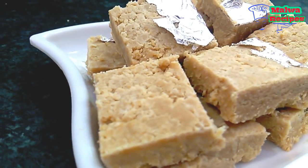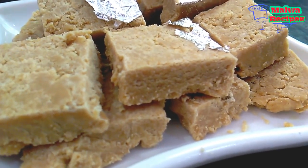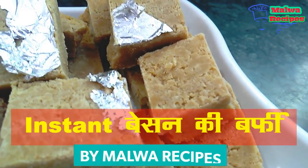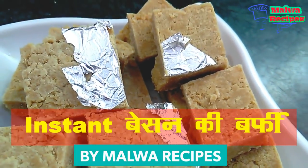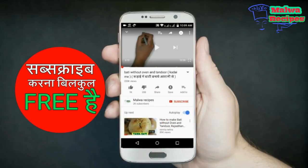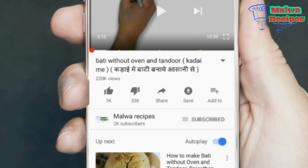Hello friends, welcome to Malwa Recipes. I am going to tell you about the special recipe for friends today. Please subscribe to Malwa Recipes and click on the bell icon.